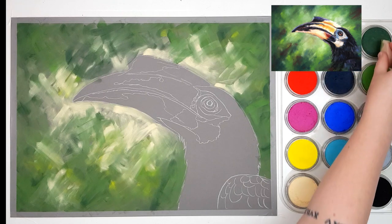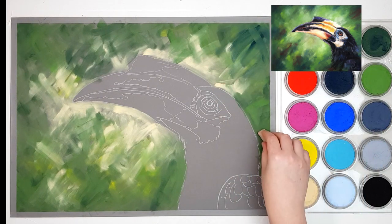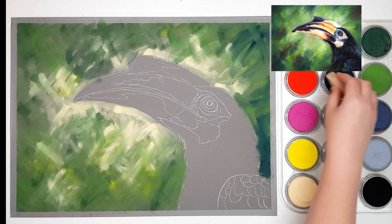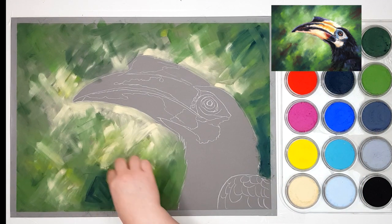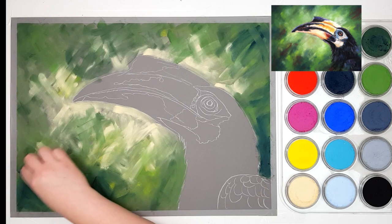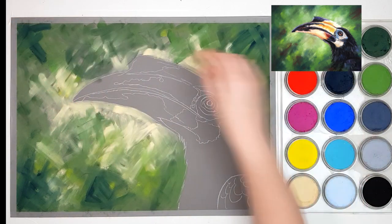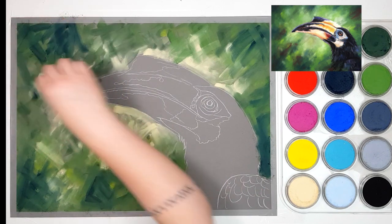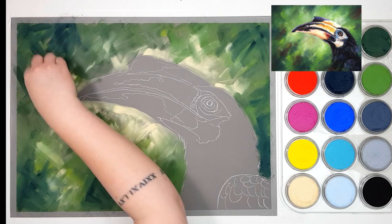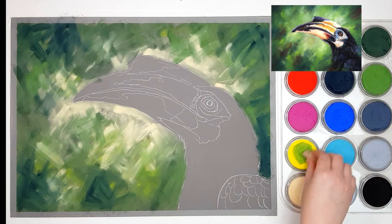I'm going to take some of the Phthalo Blue Extra Dark and mix that in with the Permanent Green Extra Dark just to add a little bit more blue and create a darker color. I'm still doing random sorts of strokes — in a lot of my projects I tend to create a smoother background but I wanted some of those strokes to show through in this piece to be a little bit more expressive. If you did want to get a smoother result, one way is to blend the pastel in between each layer — before adding darker colors on top, you can come through with a cotton tip if you're working on a smaller piece.